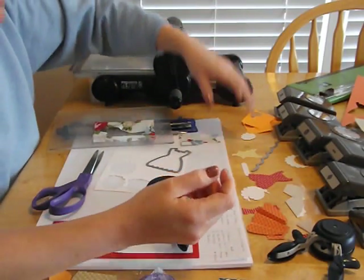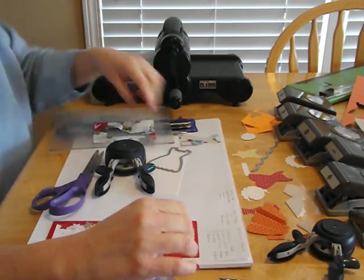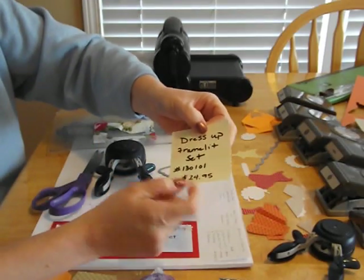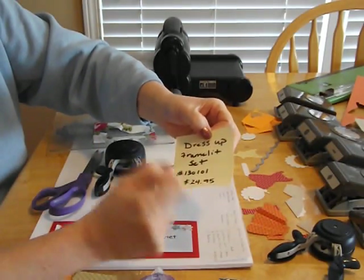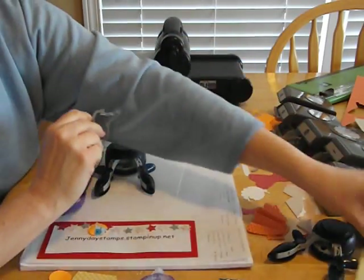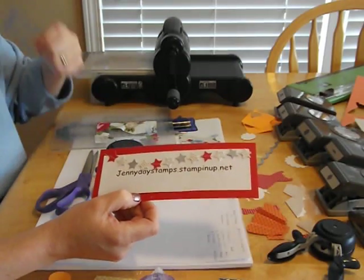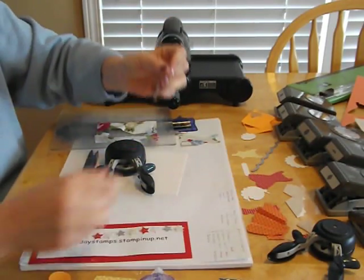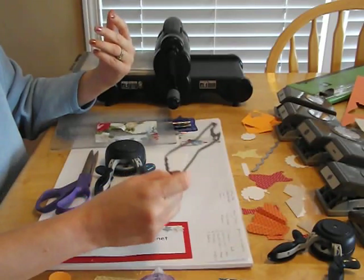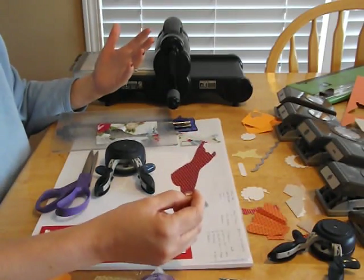We have a lot of things we can do with our punches and our framelit set. Since I'm highlighting this, the dress-up framelit set is item number 130101 and it's $24.95 for a set of three framelits. You can go to my website at jannidaystamps.stampinup.net to order these products and also learn more tips — I'm going to add a new video every week. I look forward to sharing that with you, so get your framelit sets out or order them. Have fun! Happy stamping!